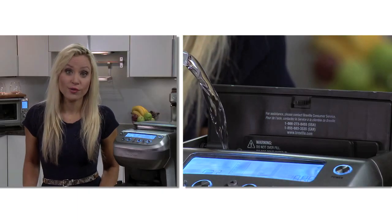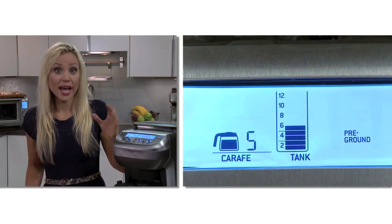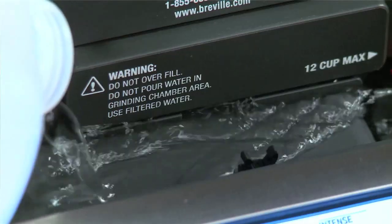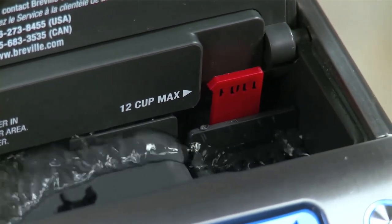Fill the water tank with cold filtered water. The LCD screen has a flashing indicator as you fill it — the bars will increase up to 12 cups. Whatever amount you fill will be brewed.